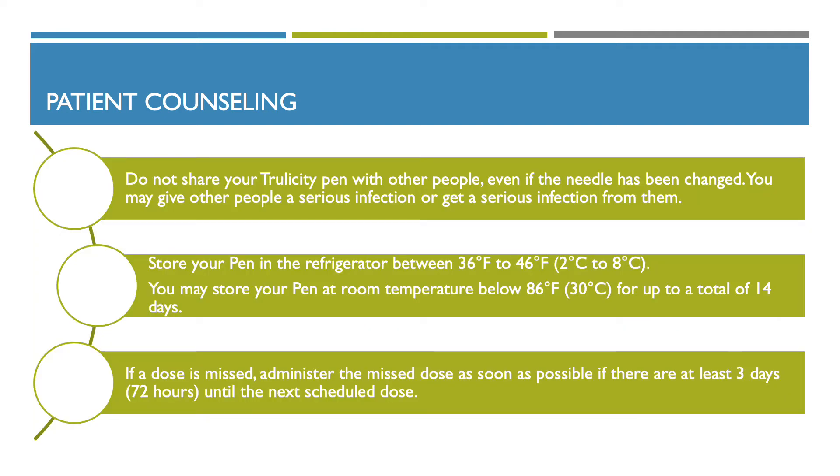Some important information about your Trulicity pen: first, do not share it with other people, even if the needle has been changed. You may give another person a serious infection, or you can get a serious infection from them. Second, store your pen in the refrigerator; you can store it at room temperature for up to 14 days.